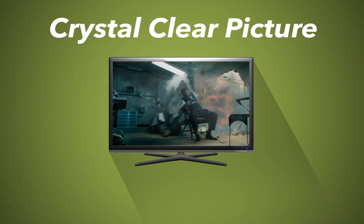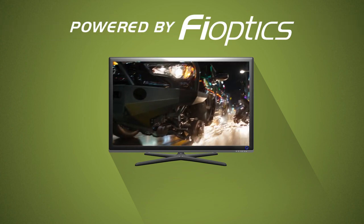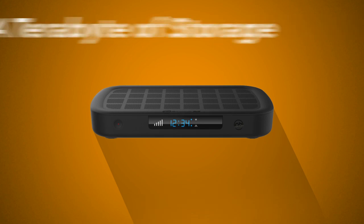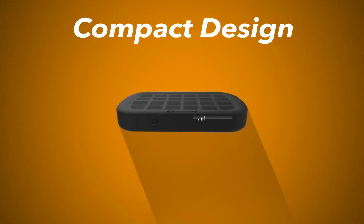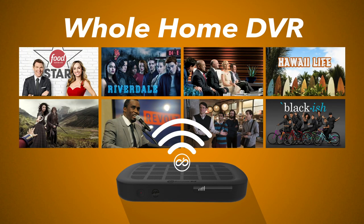The new set-top boxes provide the same crystal clear picture and sound that's expected of FiOptics TV. The FiOptics Atom DVR features a terabyte of storage and can record up to 8 shows simultaneously. The FiOptics Orbit HD box has a compact design and connects wirelessly to the Atom DVR for access to your FiOptics whole home DVR recordings.